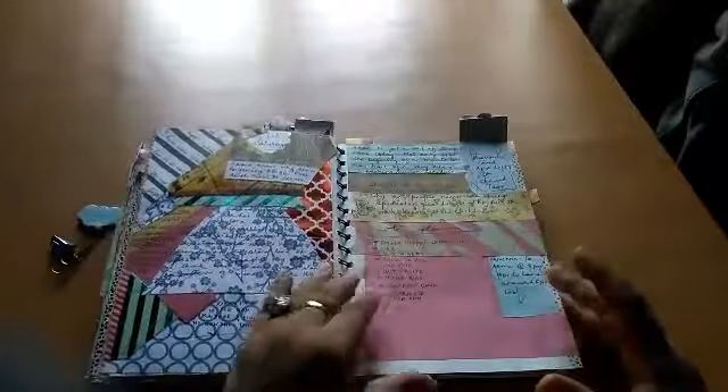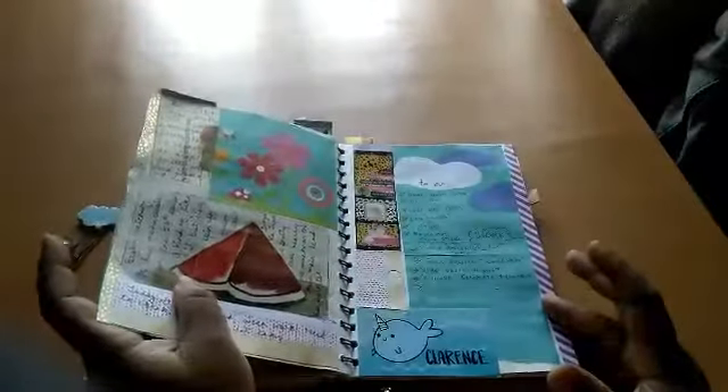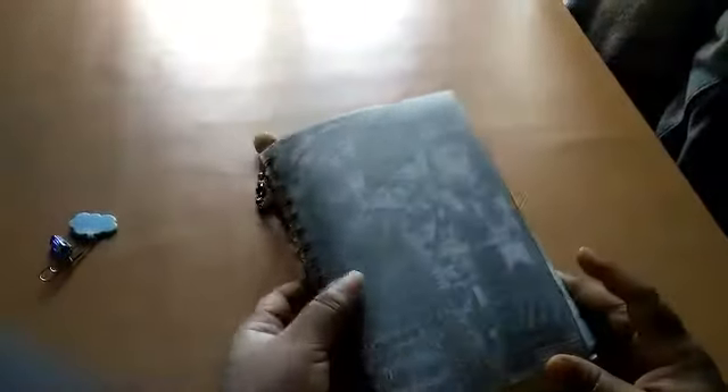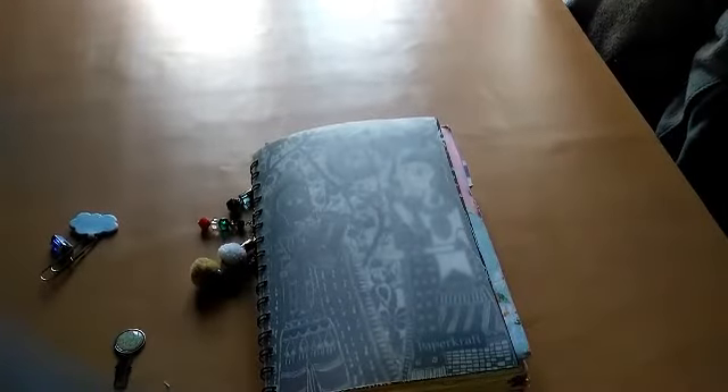I began July here but unfortunately only did about three or four days of journaling in this journal and moved on to a new one because it didn't have any more pages. I'll show you a quick view of that one too, because I've been journaling regularly in it.